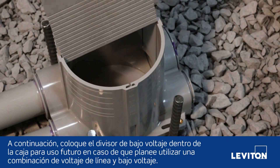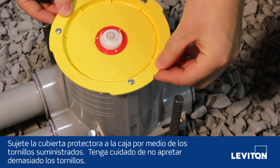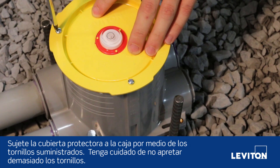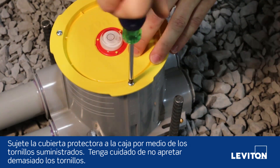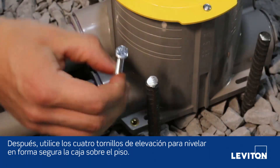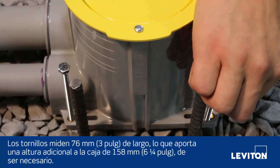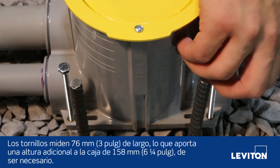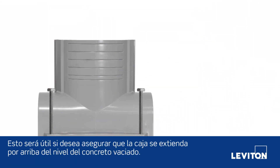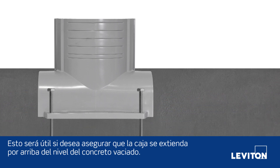Next, place your low voltage divider inside the box for future use if you plan to use a combination of line and low voltage. Attach the protective cover to the box using the screws provided — be careful not to over-torque the screws. Next, use the four elevation screws to securely level the box on the ground. The screws are three inches long, giving you additional height to the six and a quarter inch tall box if needed. This will come in handy since you'll want to make sure the box extends above the level of the poured concrete.